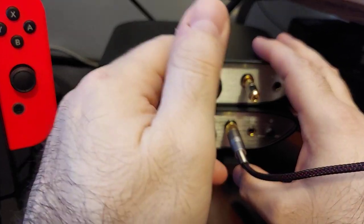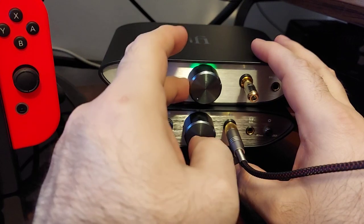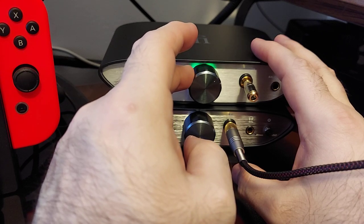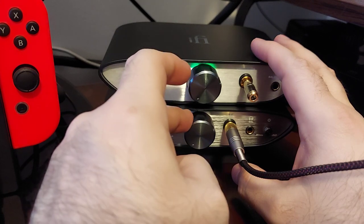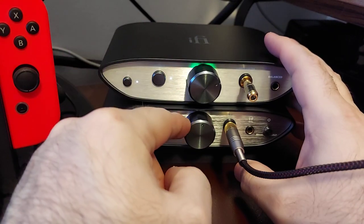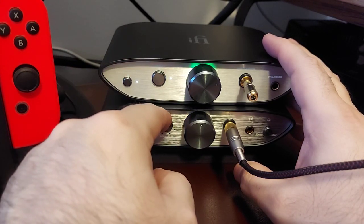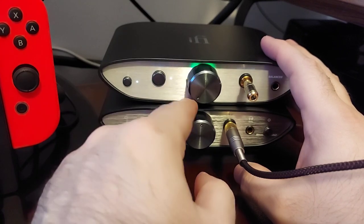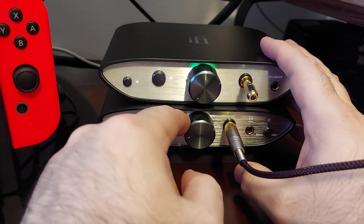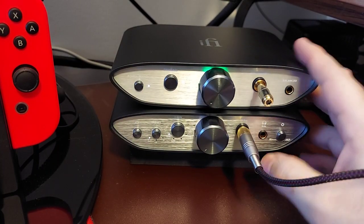Knob-wise, both of these feel very nice — heavy and solid, but smooth. With the Sennheisers and the Fostex I was looking just a little bit past the 12 o'clock position on this one, and exactly at 12 o'clock with the other. I should note that was on regular gain. On high gain, for the Fostex T50RP it would probably be around there.